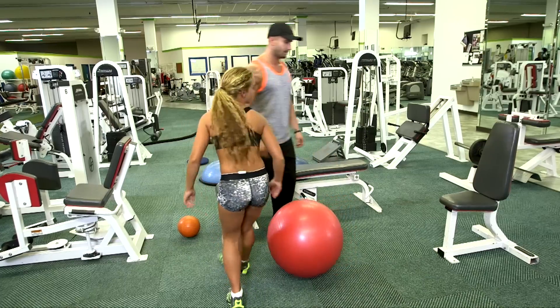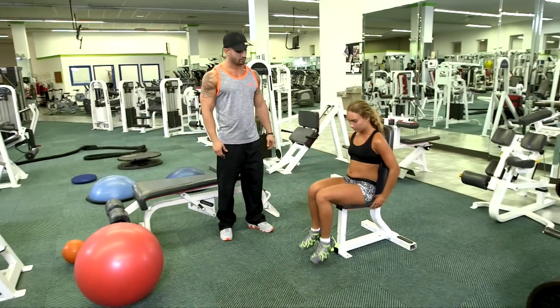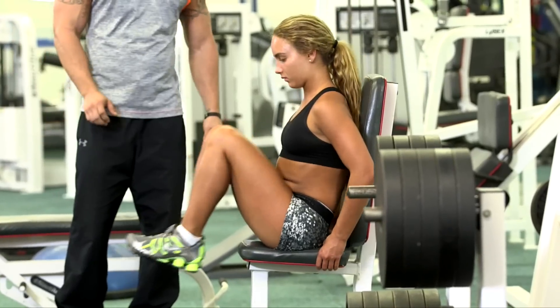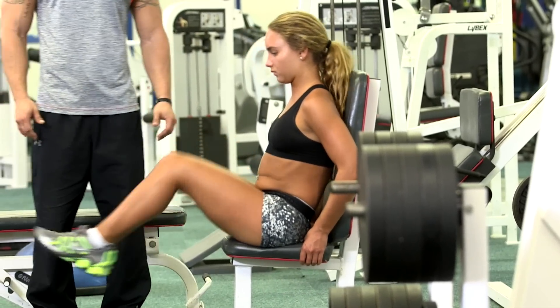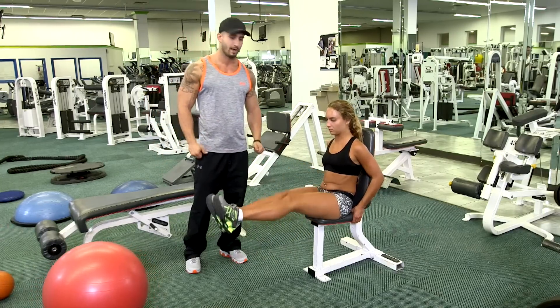And our next exercise is a little like this — very simple. You can do this sitting in a chair in your house. Now what she's going to do is perform in and out. As you can see, her ankles are locked and she's going in and out, nice and slow. Again, very basic, and I want you to do about 15 to 20 reps.